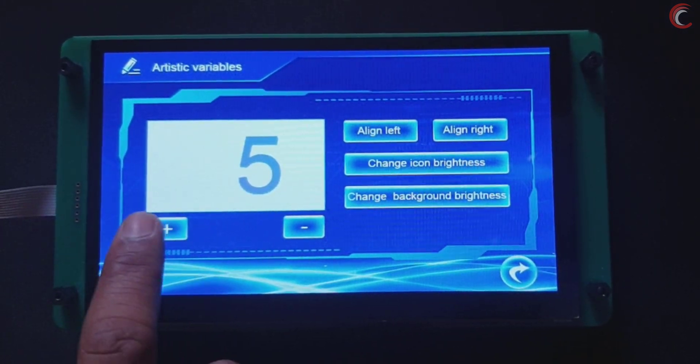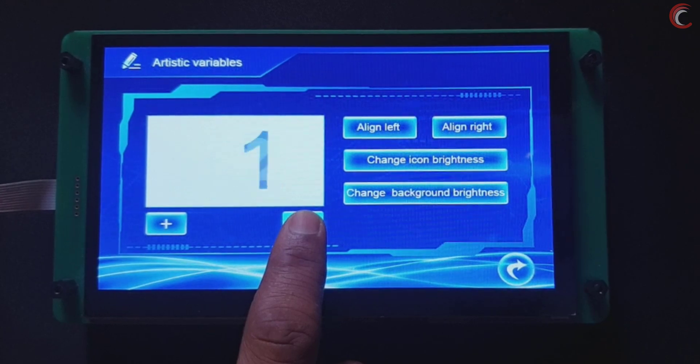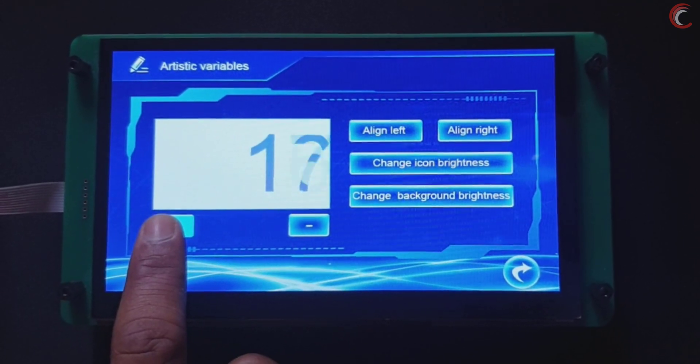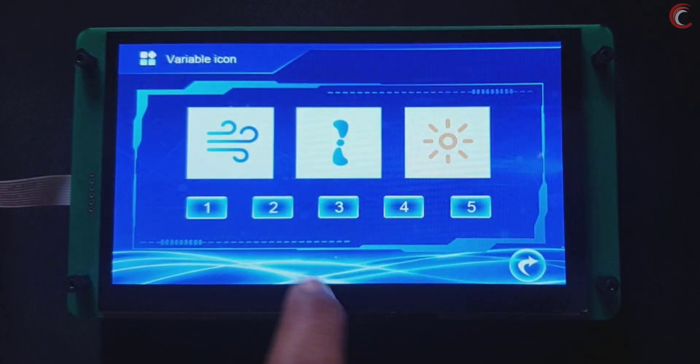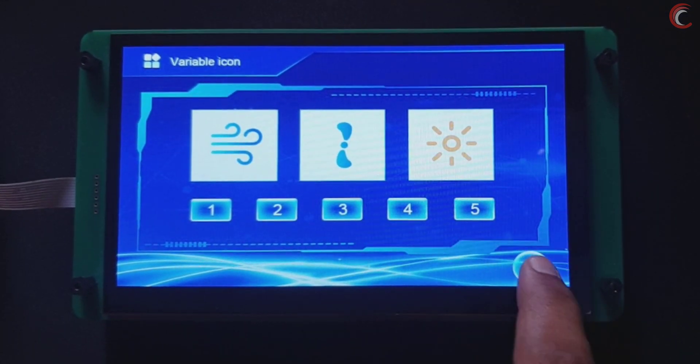All right, this is an important piece of information and we will come back to this in a while. When you power the display for the first time, the factory demo will load. You can also download the demo from the website. This is the demo running on the display.